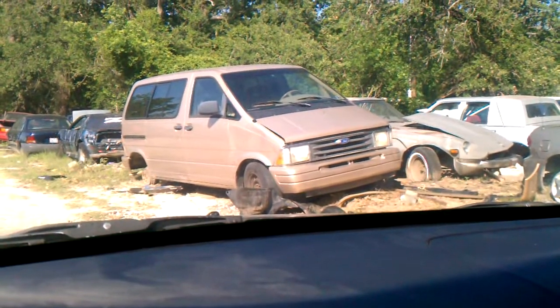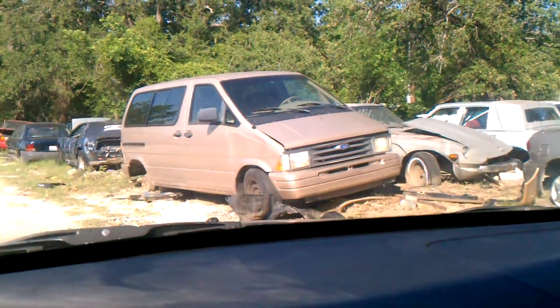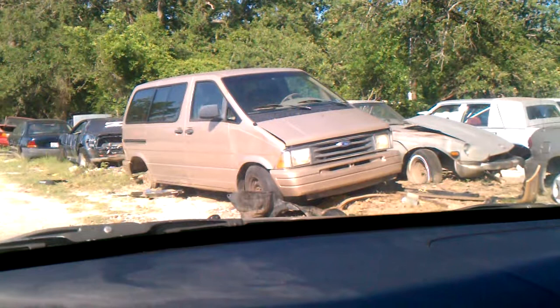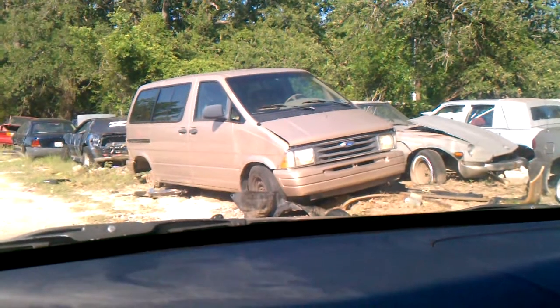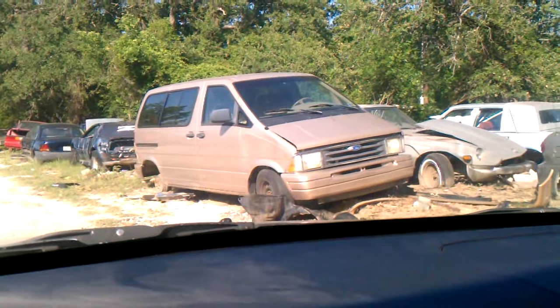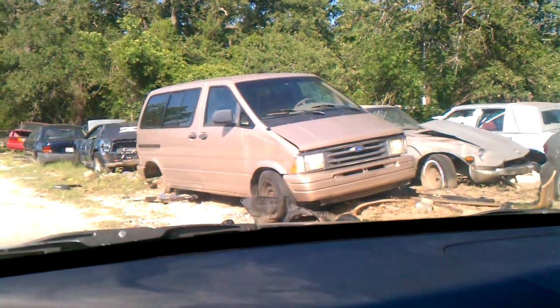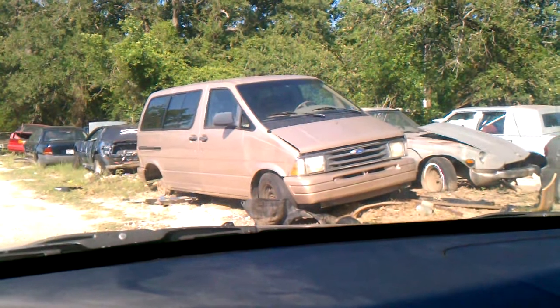Out of all the old '60s F-100s that I looked at, there's only one bed that was a short bed like I was looking for. That's not really frustrating because I still have a really good time coming out and looking at this kind of stuff.